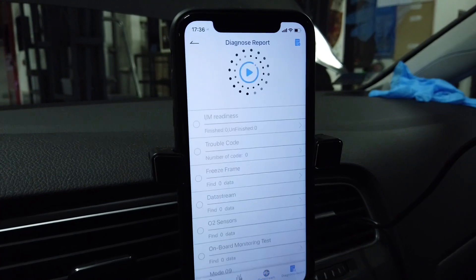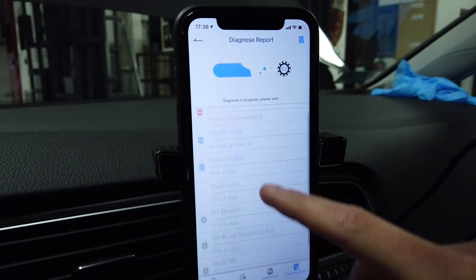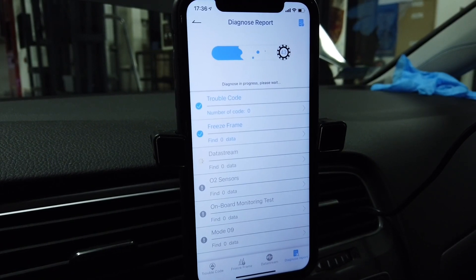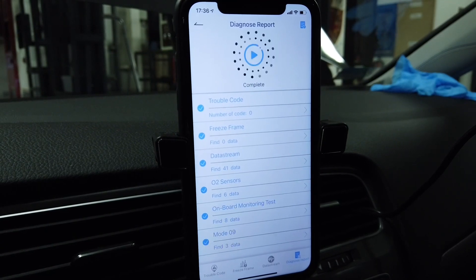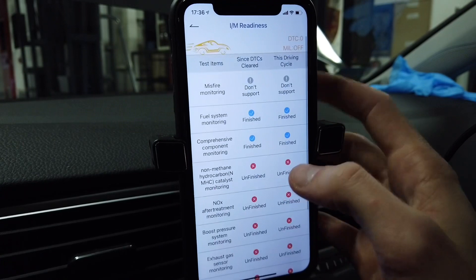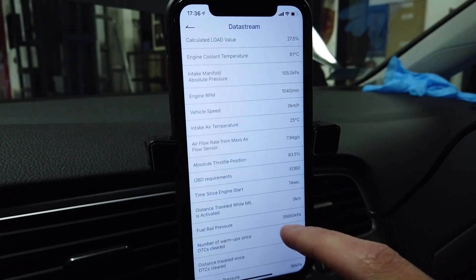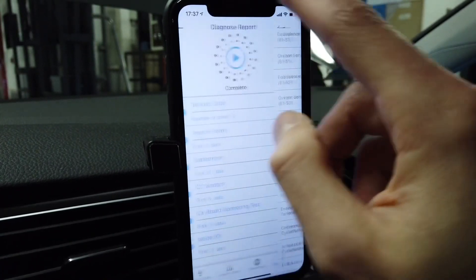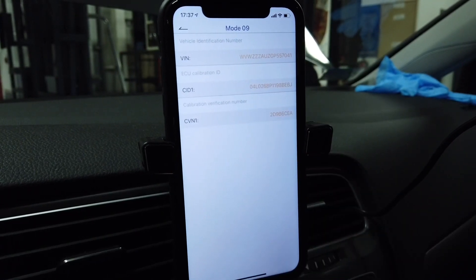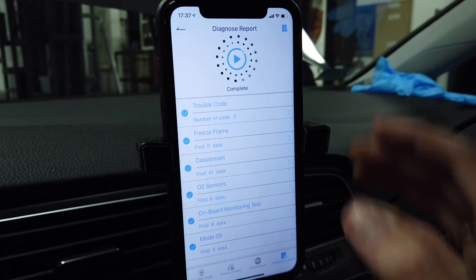Now let's run the diagnostics report and see what's here. We have IM readiness, trouble codes, freeze frames, data streams, O2 sensor, onboard monitoring, and Mode 09. After a few more seconds all the information should be collected. We have four finished readiness tests — those are performed while driving, I believe. No trouble codes, no freeze frames, and we have 41 data streams available. Mode 09 gives us the vehicle identification number and some calibration IDs. It gives you pretty much all the information that any good universal OBD2 scanner would give you.